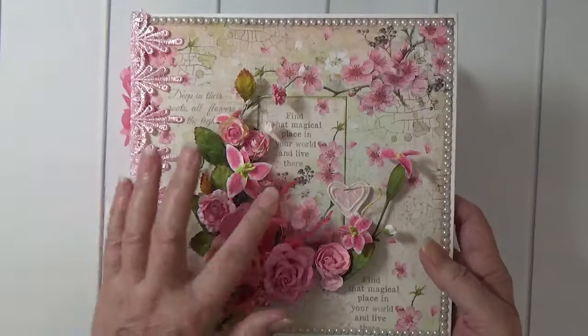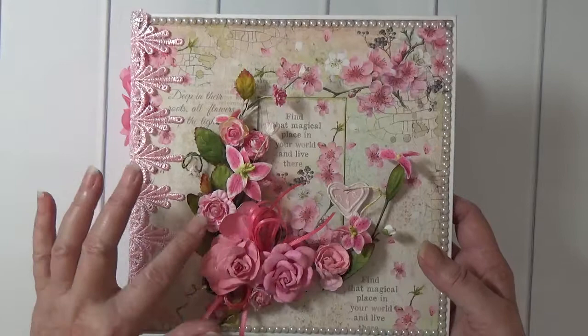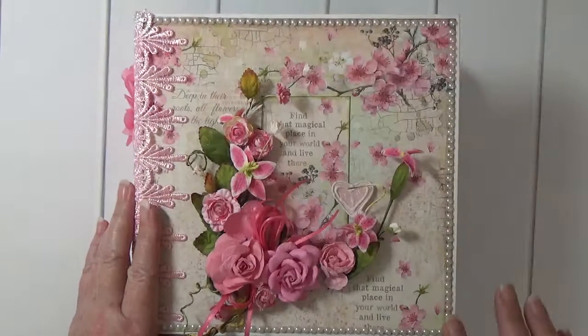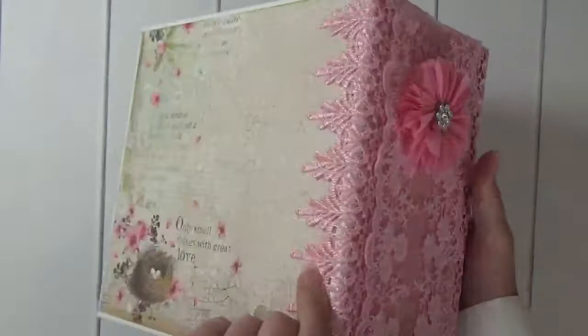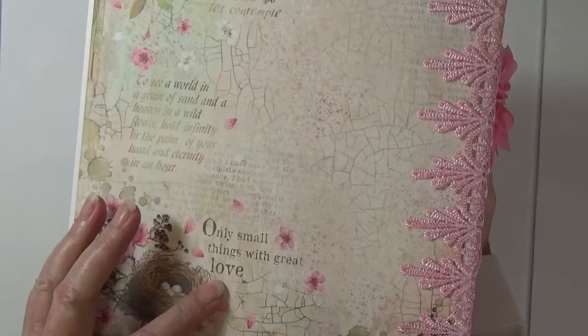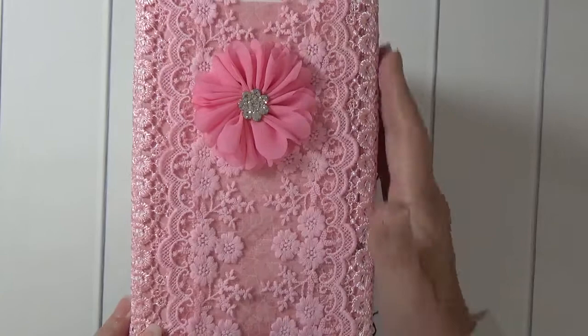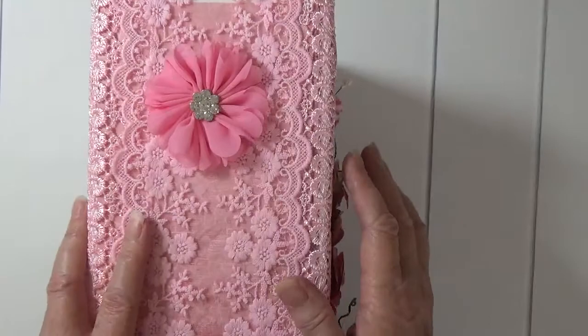On the cover I took one of the cut-aparts — 'find that magical place in your world and live there' — and then this is a Prima vine that I cut up, and I also have a pink bow and I've got a pearl trim around the edges. I also have some pink lace running down the side of each cover. Here's the back — this says 'only small things with great love.' On the spine I have two pieces of lace running down each cover, and then I used a piece of four inch pink lace and then a pink chiffon flower with rhinestone trim.